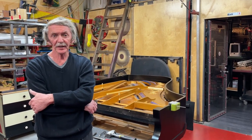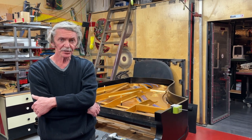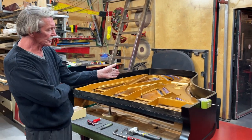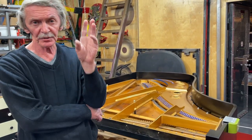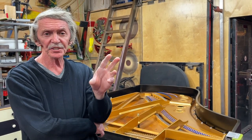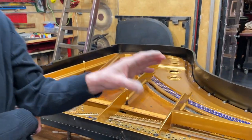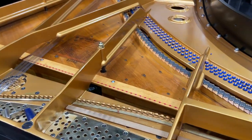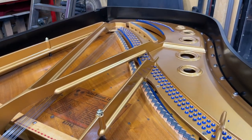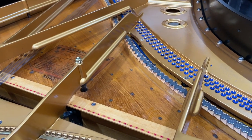Hello everybody, we're at Piano Solutions Workshop and we're talking about restringing an antique Blüthner. As you can see the piano in front of us — Blüthner was one of the best in the world and still is. They always keep a good quality; that's a unique design of the piano. The quality is really unusual — the spruce and all the hardware, everything is on the top level on the Blüthners.